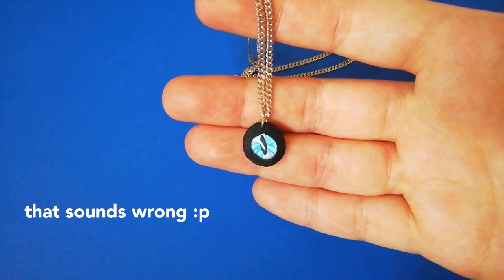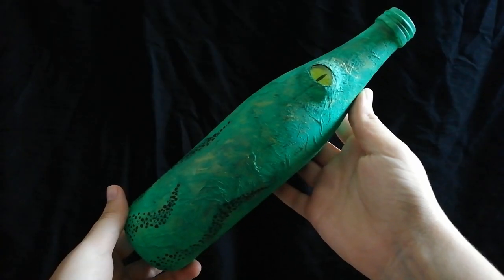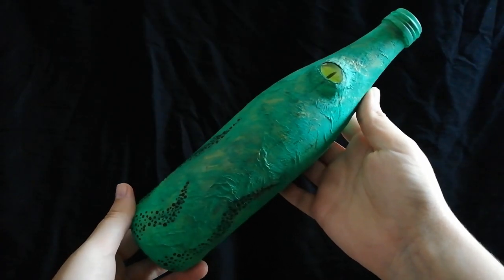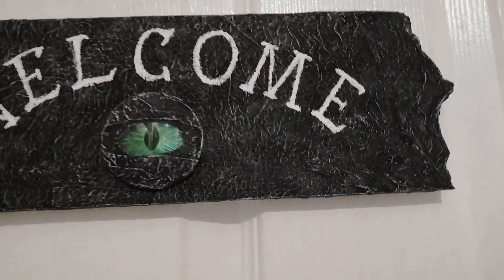If you poke a hole in the eye you can turn it into a pendant. I also put an eye on a bottle and covered it with more napkins and paint. And this door sign is styrofoam covered in napkins as well.